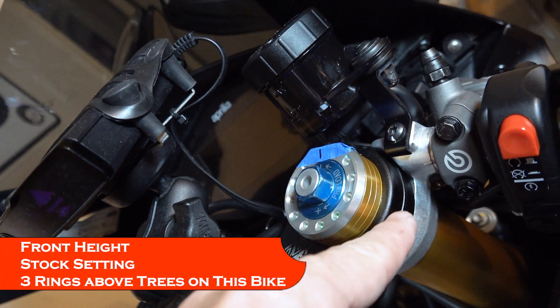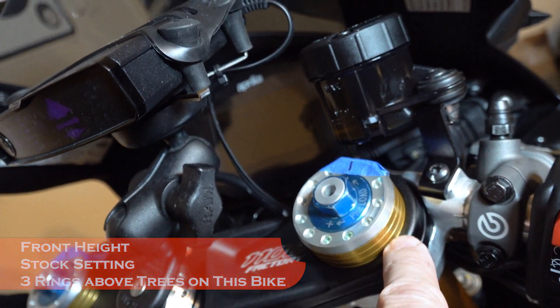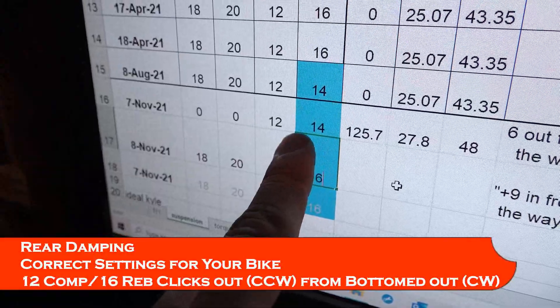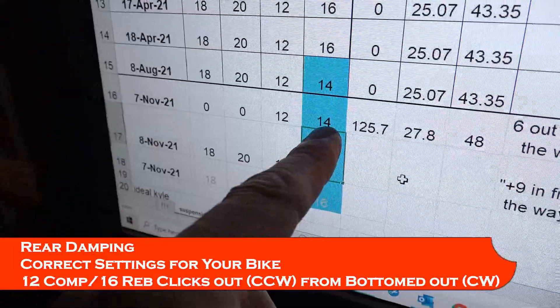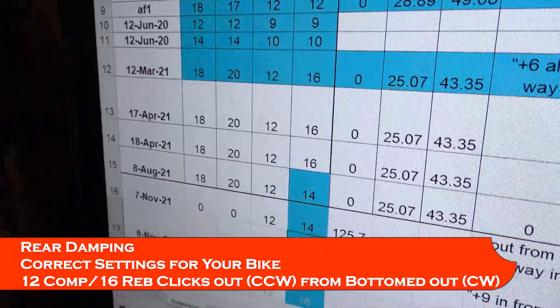The height of the forks in the trees is just like it came from stock — 3 rings showing — and I'm leaving them there. For the rear, compression and rebound were set at 12 and 14, but that was me messing with the rebound trying to get it to behave when that wasn't really the problem. So I'm going back to 12 compression and 16 rebound, which I calculated as the ideal starting point earlier.